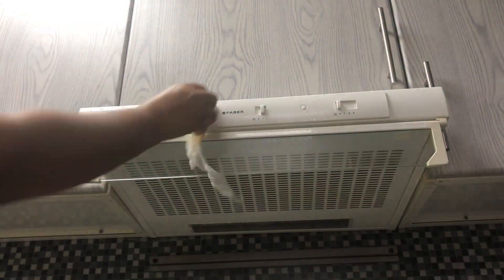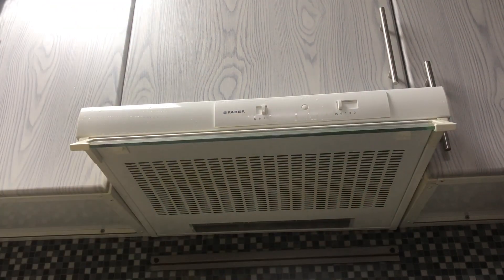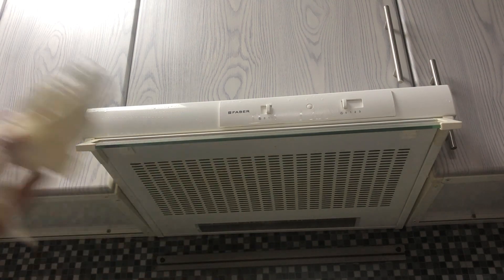We have to clean the gas, and then the gas stove area — the dust will be wiped away. We are using a cup of water and then we simply wipe out the water. The hot glass area should be cleaned up using kitchen towels.